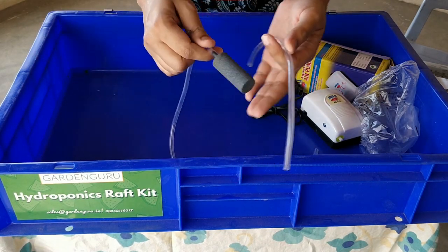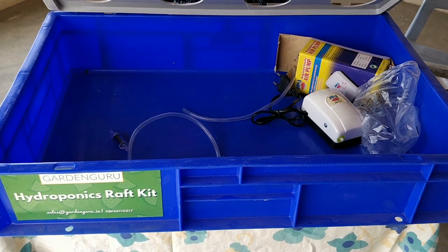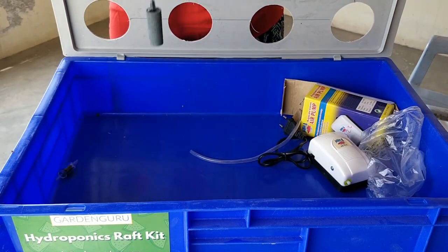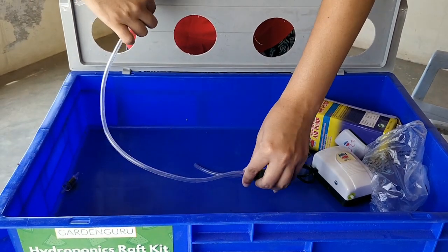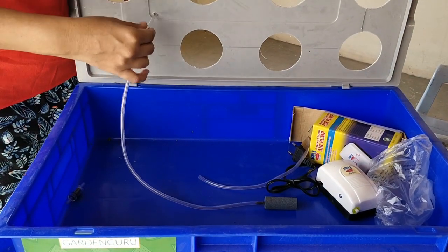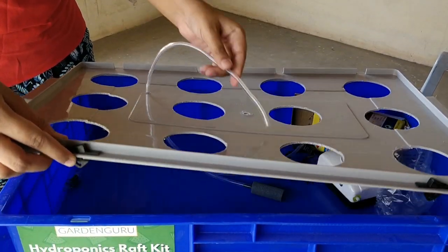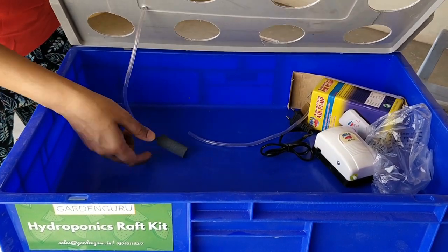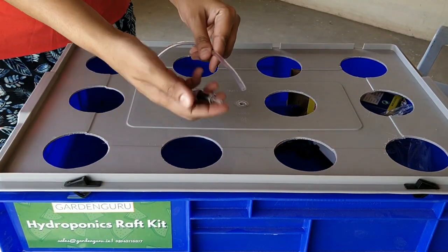There is a small hole provided in the lid for the air stone. Insert the open end of the diffuser stone into the hole on the lid. The stone should be inside the raft and the other end of the tubing should come out.